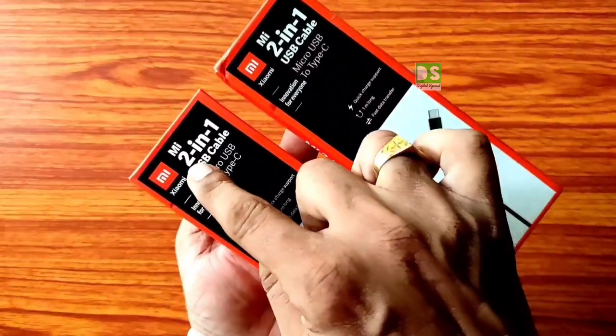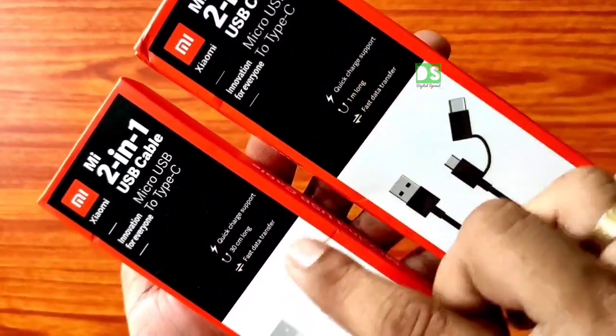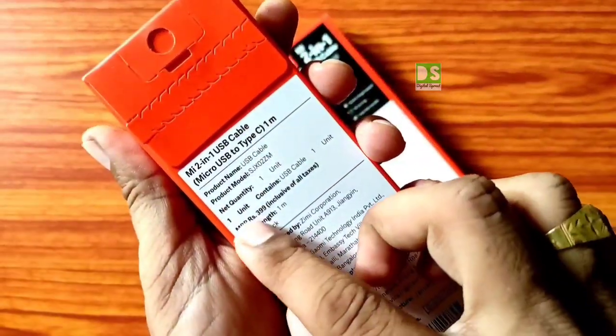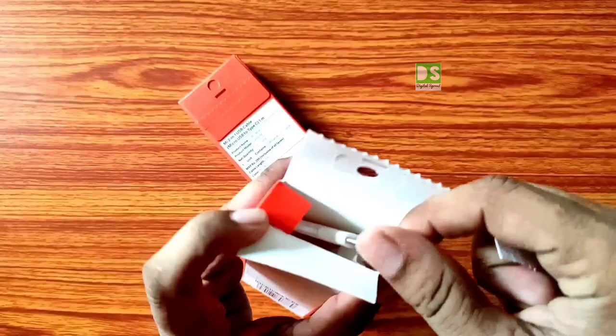This is the quick unboxing and review of the MI 2-in-1 USB cable. One is 30 cm and the next one is about 1 meter, that is 100 cm long, in black color. Both of them have features like quick charge support and fast data transfer. The price of the 30 cm is 179 rupees and the 100 cm is 249 rupees.